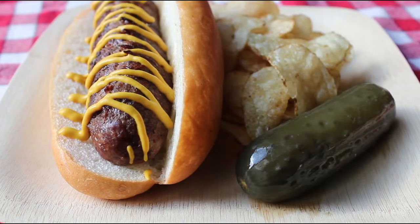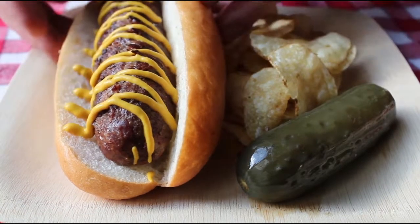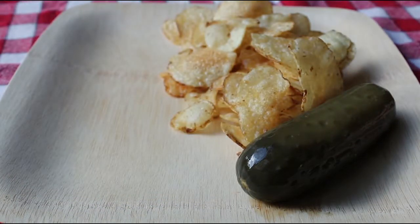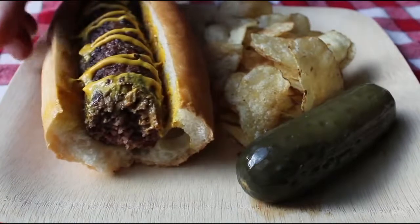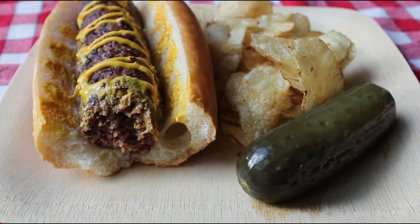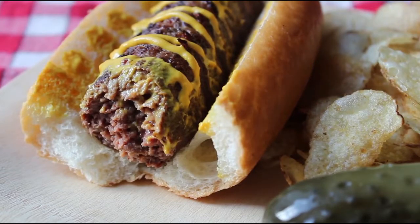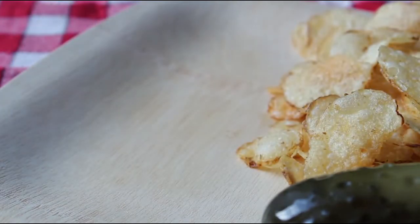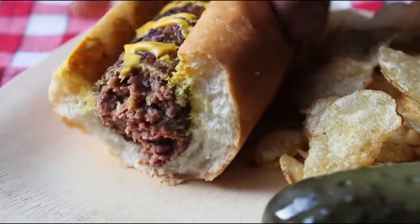Our hot dog sausage is ready to enjoy. I'm telling you — if I handed you one of these and the light wasn't good and you were kind of drunk, you would totally think you were eating a really, really good hot dog. The flavor profile is almost exact, and thanks to that ice water and mixing process, the texture is nothing like a hamburger — it's much firmer with that kind of snappy chew that's way closer to a hot dog or sausage.